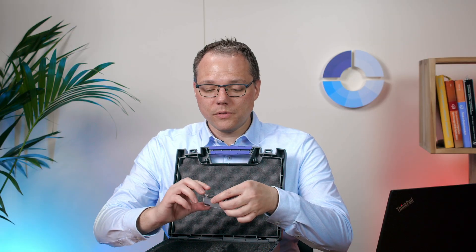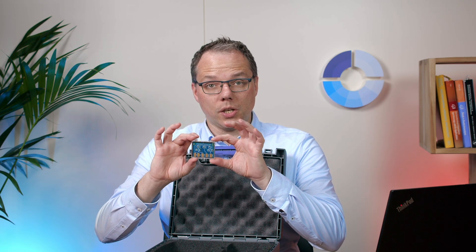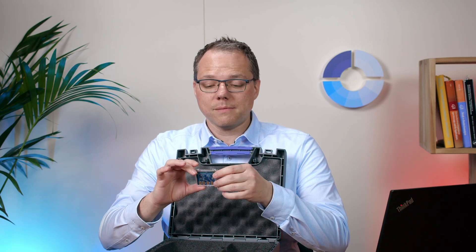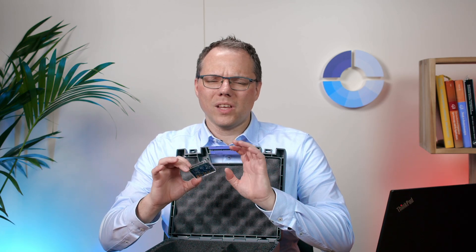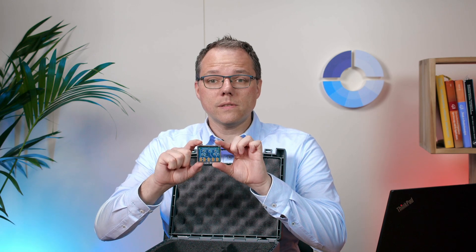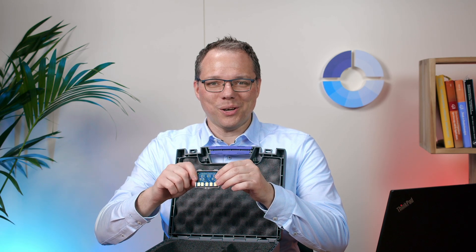You will also find in the box a dummy cell with three different circuits, which should help you to perform your first test measurements. Or if you think the instrument might not be working quite right, you can use the test circuits to check out if your instrument is working as expected.